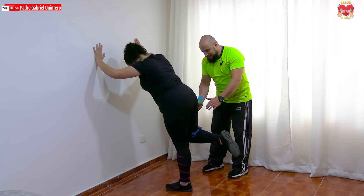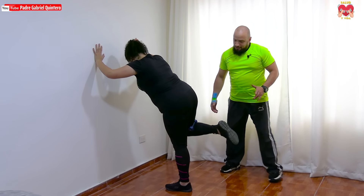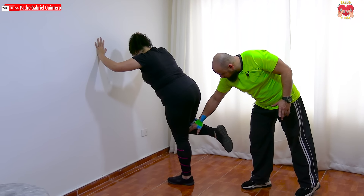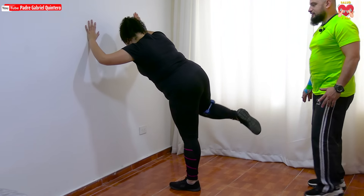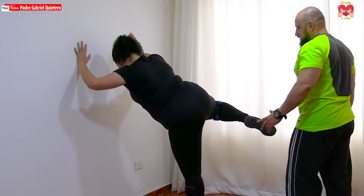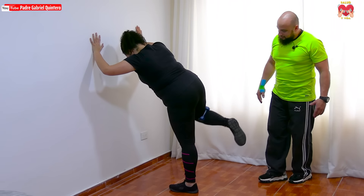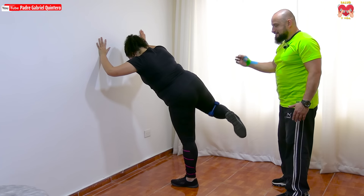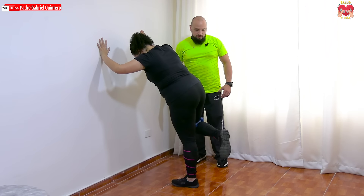Vamos a hacerlo de esta manera: hacia un lado y diagonal hacia atrás. Sube, es esto, vuelve acá, y diagonal hacia atrás. Coger fuerte la mancuerna para que no se vaya a salir. No cerrar del todo — hasta ahí. Precauciones: no arquear la espalda. Recordemos no cerrar la pierna completamente. Vamos a hacer 20 repeticiones. El movimiento es diagonal hacia atrás para que trabaje el glúteo medio.